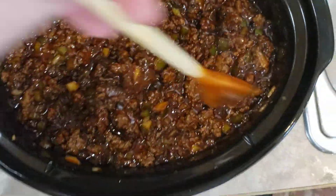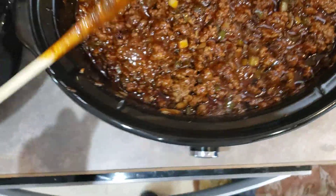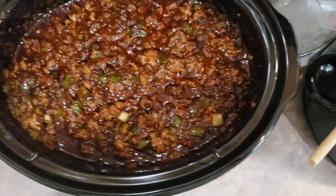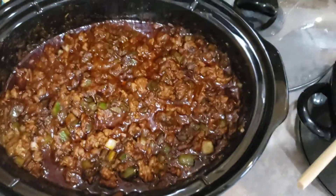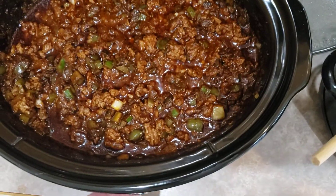See how dark it's already gotten just from stirring that in. Now we'll let it simmer and it will be delicious this evening. No beans, guys — no beans in real chili.